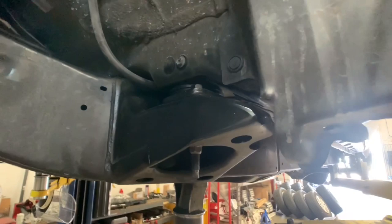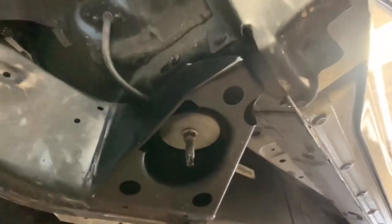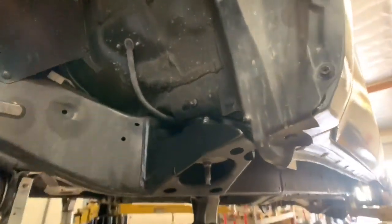Here's the finished BMC with a fresh coat of paint. Once it dries and gets a little bit of dust on it, it's going to look exactly like the rest of the underbody of the vehicle.